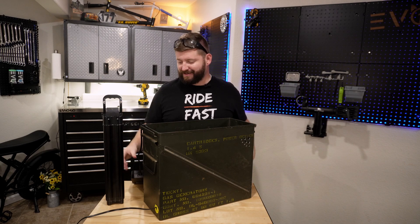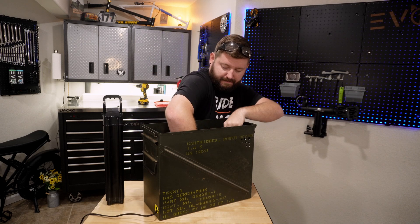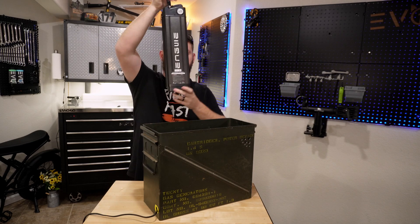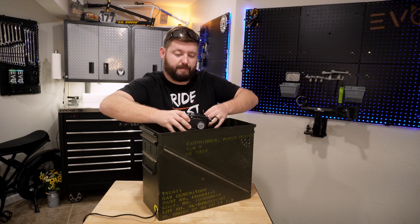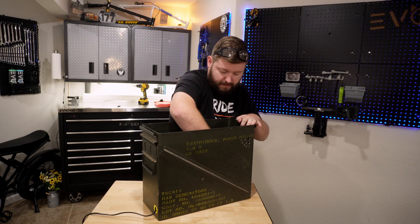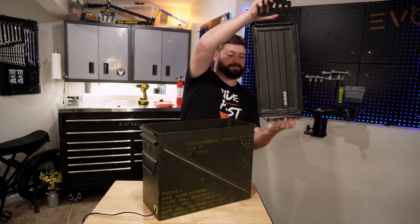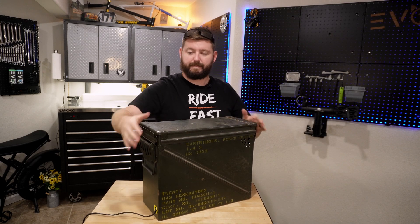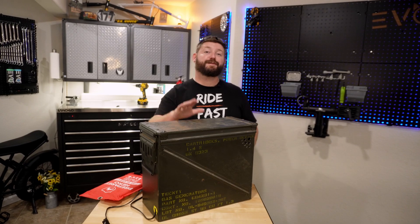So without further ado, let me show you how it all works. I have my cable pass-through, I have my charger right here. I'm going to go ahead and drop this down in the bottom. I have my e-bike battery with my charging port right here. I'm going to go ahead and set that inside, grab my charging cable, plug my battery in, lay my battery down, grab the lid. And just like that, I feel a lot safer charging this battery.